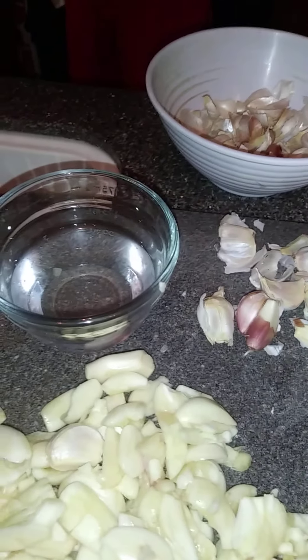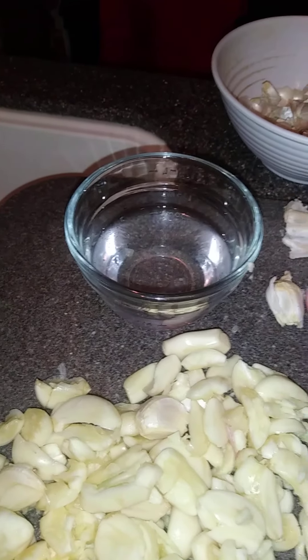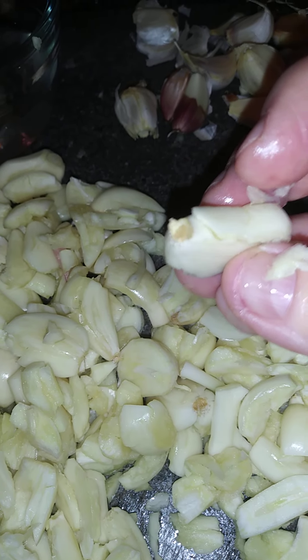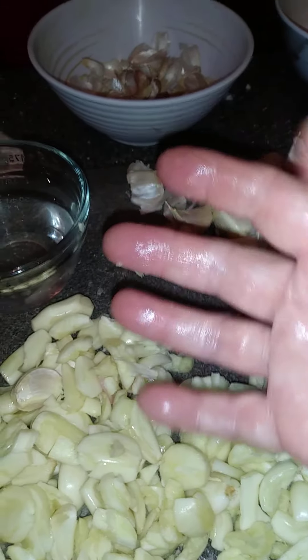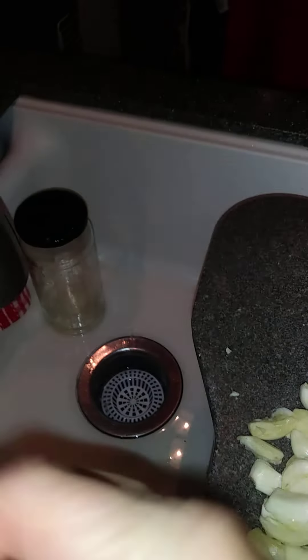Some of these garlic pieces are really big and some are small — that's okay. See these little stem pieces on the end, the little hard pieces? You want to cut all those off so you don't eat them when you eat your honey garlic. Now, while you're doing this, your hands get really sticky — this stuff really sticks to you. What I do is keep a little bowl of water nearby and rinse my hands off, then pat them dry.